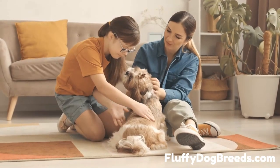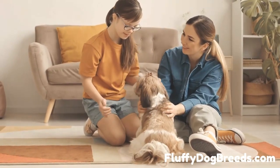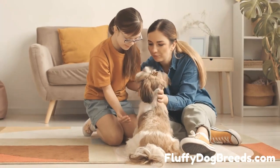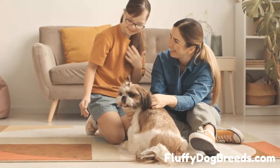And just like that, you have one fresh pup on your hands — see how easy that was? So the next time you need to bathe your pup, no worries — you're all set. Enjoy! Happy bathing. And don't forget, always reward your faithful pup with plenty of treats and cuddles for being so brave afterward. They'll appreciate it.